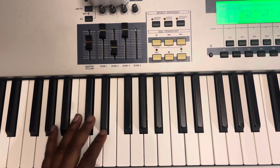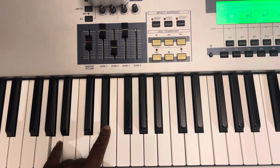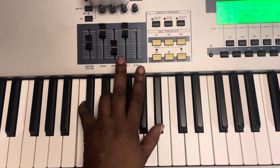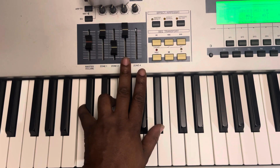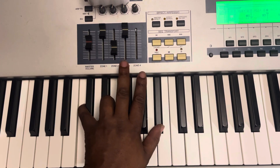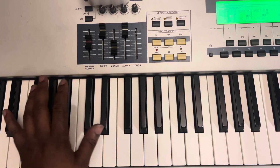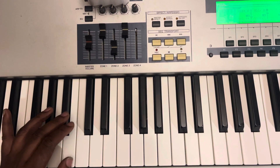Left hand. I'm moving the middle notes. Then do this. Then I go.